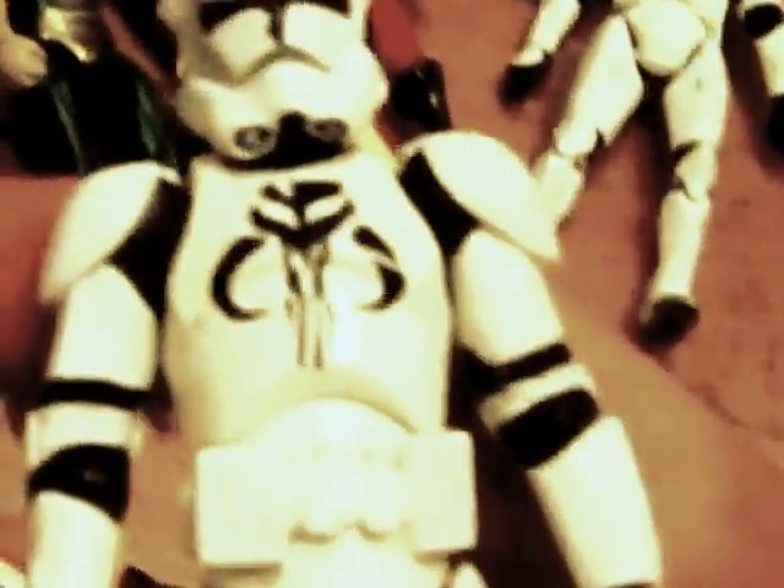This 501st Revenge of the Sith clone trooper — I've always wanted these 501st clones. He's actually got a green visor, which is unique. Then there's this other Revenge of the Sith clone — he's got a cool symbol on his chest, which is unique.